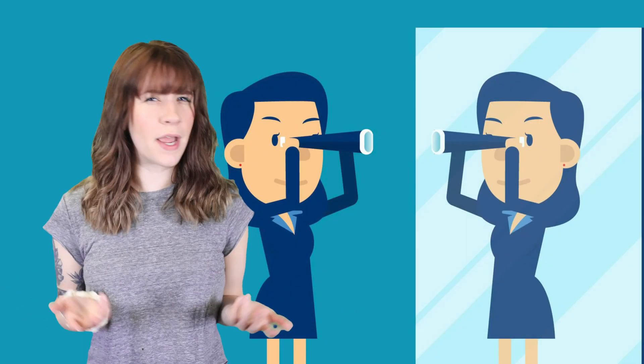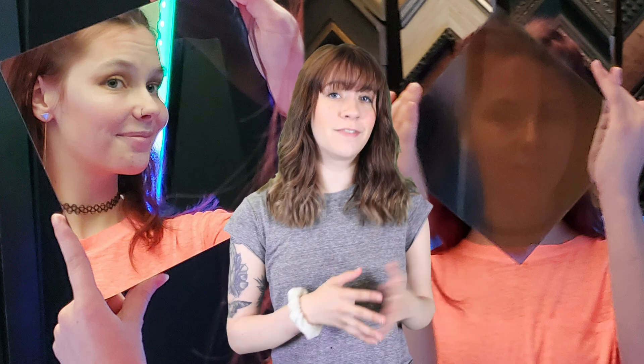Have you ever wondered if your mirror is spying on you? Two-way mirrors work because one side is non-reflective and the other side is highly reflective, so you can only see through from the observation side. To enhance the privacy effect, the observation side is usually darker than the side being observed.